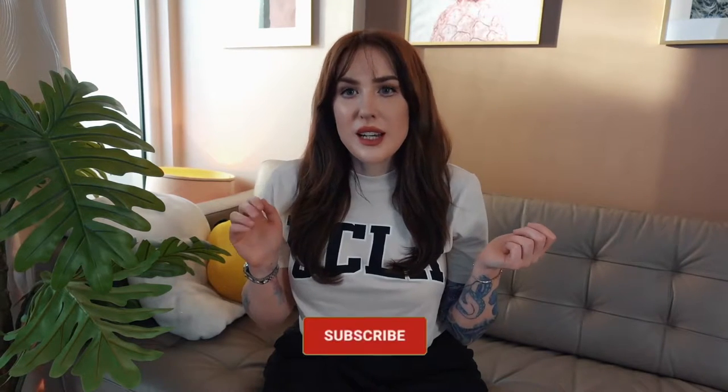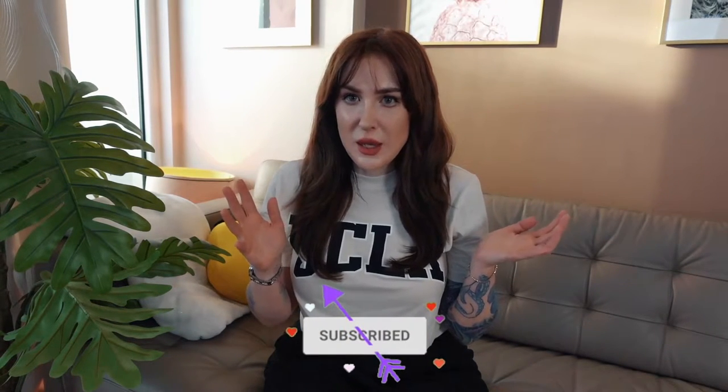Hey Moon Babies! Today I have for you a review video of a bunch of stuff I got from Shein. Not only am I going to be reviewing the stuff that I bought, but I'm going to show you how to style them together — not only with each other, but with items that you probably have sitting around in your closet.